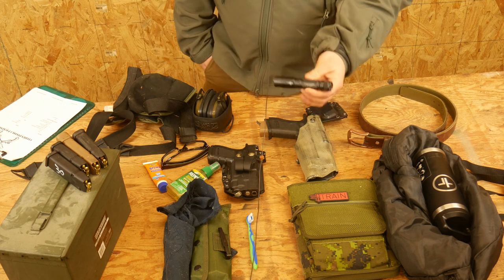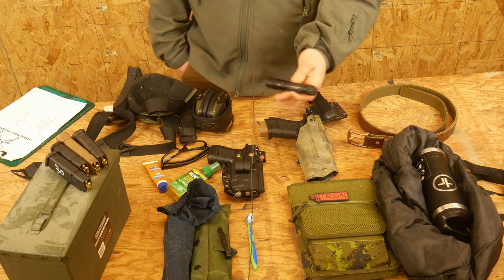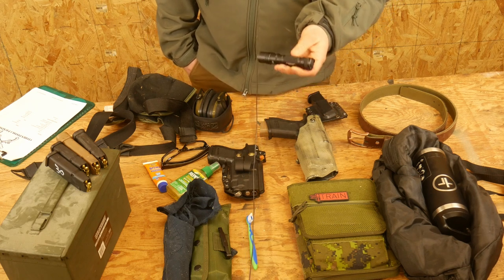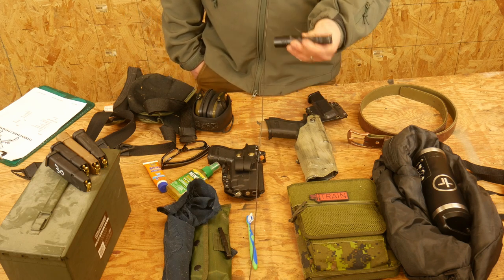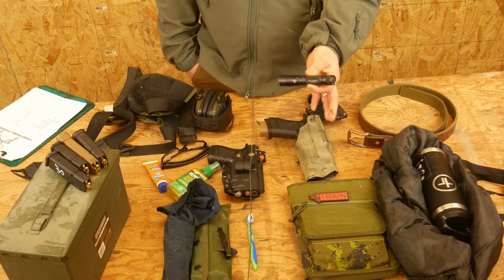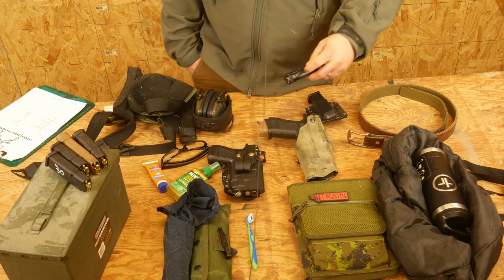If you have one, I would highly recommend bringing your handheld tactical light — you should have one because it gets dark every day. But if you don't, don't sweat it. It's not a low-light course; we are not going to be shooting at night or anything like that. We will get to practice some techniques with it, but if you don't have one, it's really not that big of a deal.